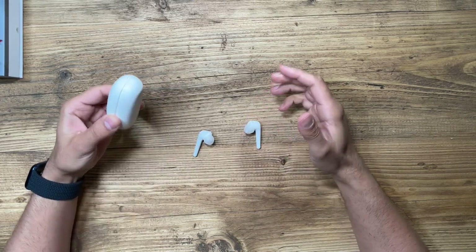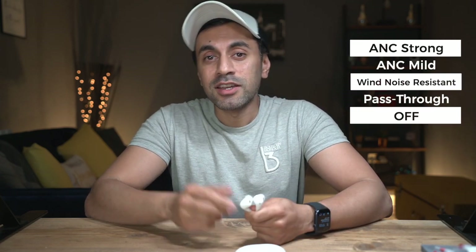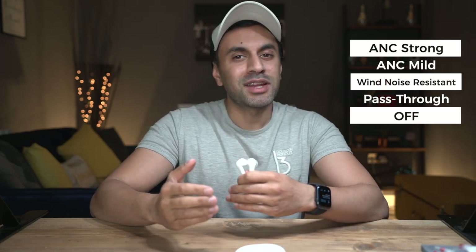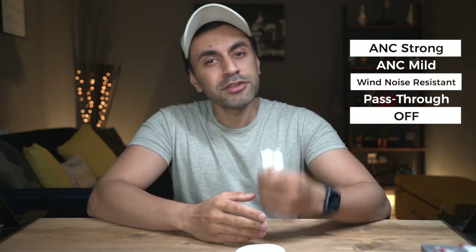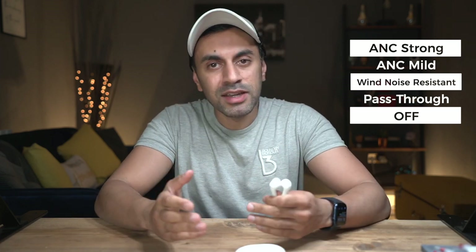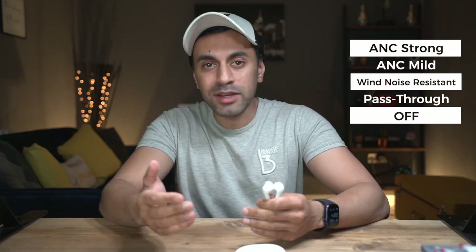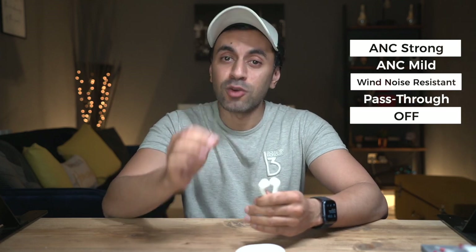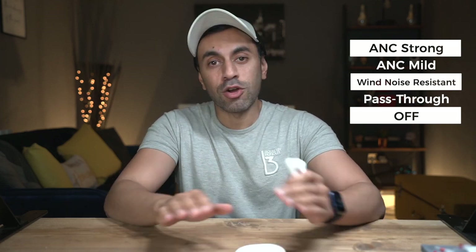So once I open this up it pairs instantly with your phone. One thing I really like about these headphones — which I've not seen in other true wireless earbuds — is that they have five levels of ANC. The first one, ANC Strong, is the default and gives you up to 96% noise cancellation. Then you have ANC Mild if you want a bit more ambient noise coming in. There's also Wind Noise Resistant for outdoors, where it isolates the wind but you still hear clear music. The fourth is Pass Through mode, which gives maximum ambient noise with clear audio and deep bass. And the last option is Off — no cancellation whatsoever.